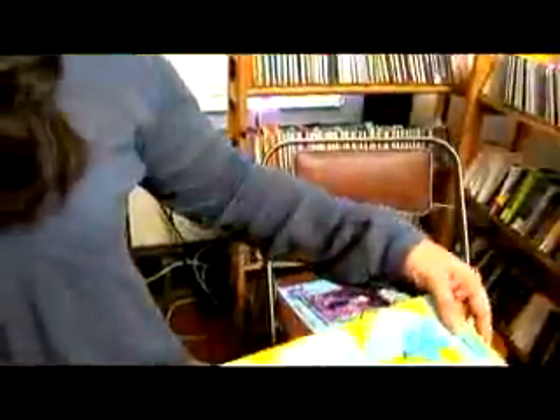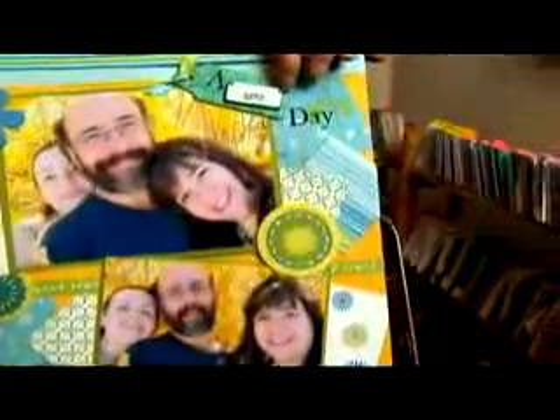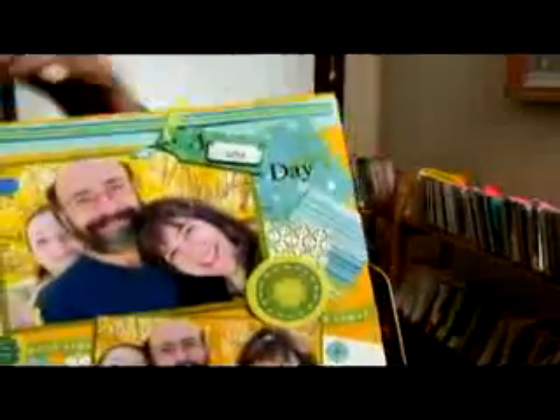You can find small little word embellishments and add them to your page for the title. This was a little license plate embellishment and I just added it onto this tag and put some rub-ons with it, and had a cute title that way. It doesn't have to always be right across the top, and it doesn't have to always be straight. You can do fun little things like that.